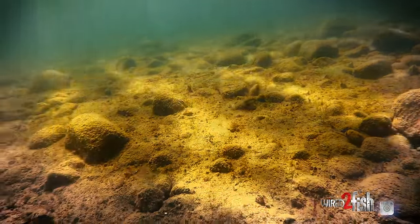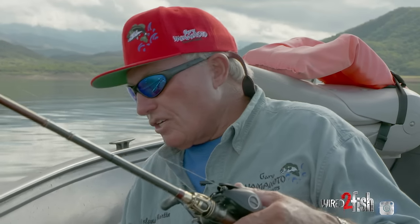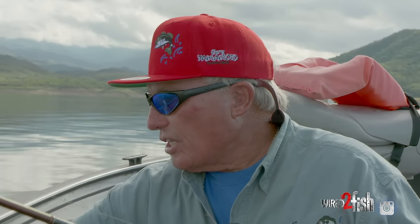One thing about a Carolina rig — I like to drag it. I don't hop it, I don't skip it, I don't swim it. I just drag it and keep contact on the bottom. I've caught some big fish doing it. Let's get started and catch another one.